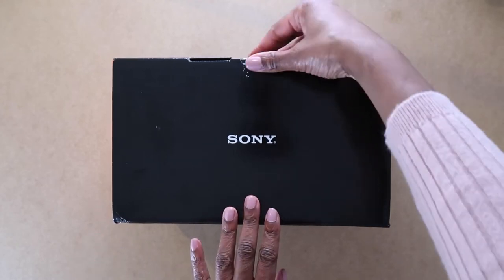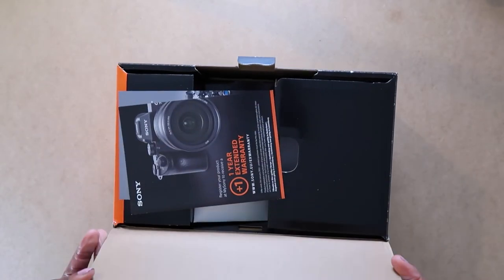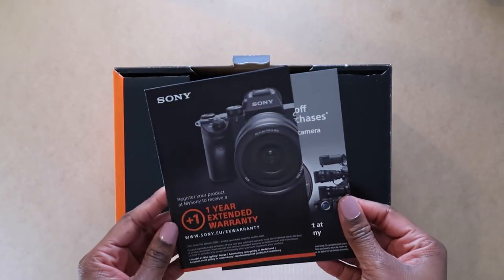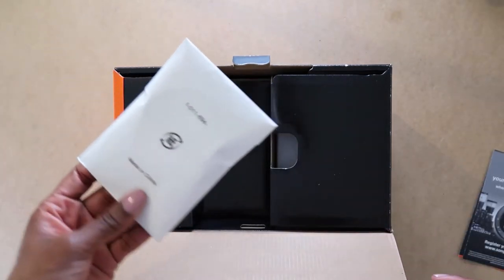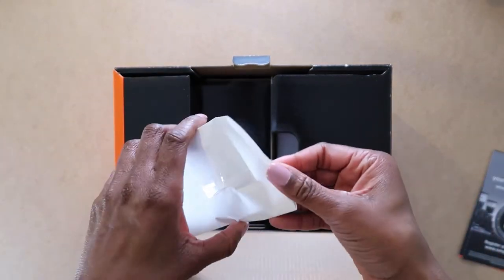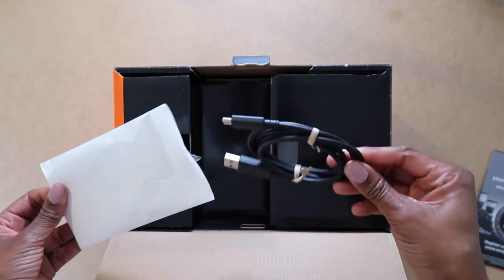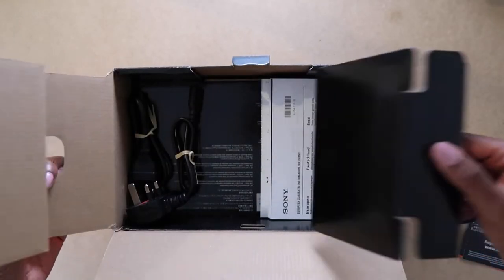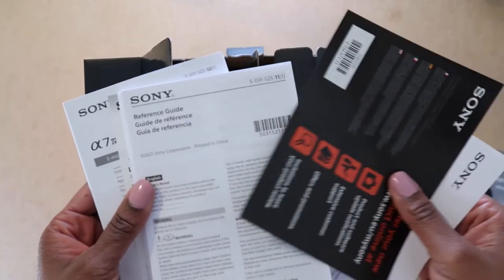I bought the Sony a7 IV, the kit version that comes with the 28-70mm lens. First in the box are some details about the extended warranty and an offer for a discount off a lens. In this neat little package is a USB-C cable, and here are the setup instructions and details of where to find the manuals online.